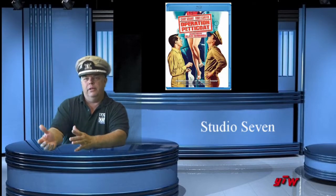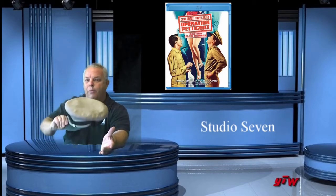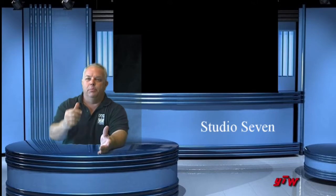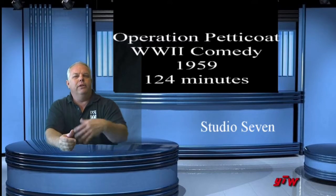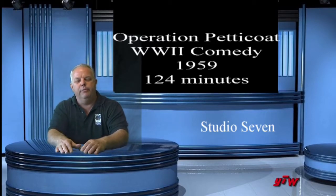We're going to talk about a World War II comedy called Operation Petticoat. So it's a World War II movie, but it's a comedy. Believe me, it gets interesting.